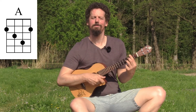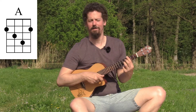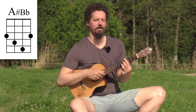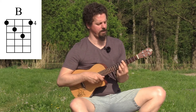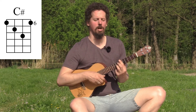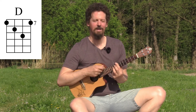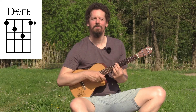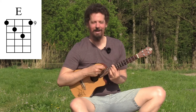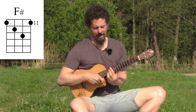Continuing up the neck: A, A sharp or B flat, B, C, C sharp, D, D sharp or E flat, E, F, F sharp, and again a G.